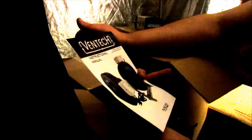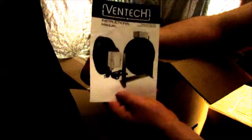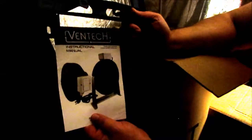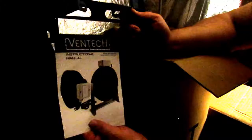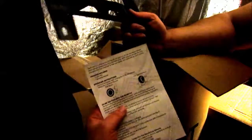Oh, look what I found sitting next to me. I guess I'm a dumbass. Pretty much shows exactly how it goes together too. And it's in really good English — must have hired somebody. So that's what it's going to look like fully assembled. I'm not quite sure how this becomes that. Oh, Ventec. All right, moving on.